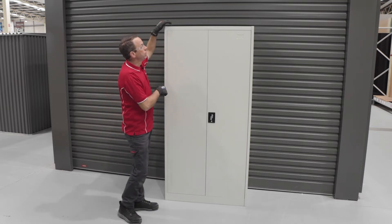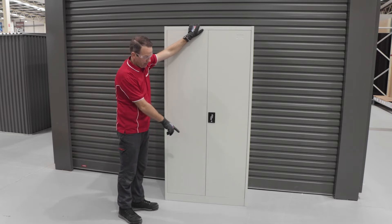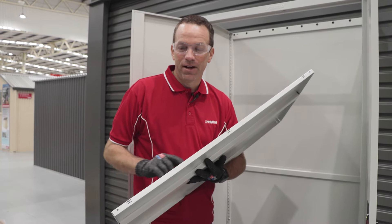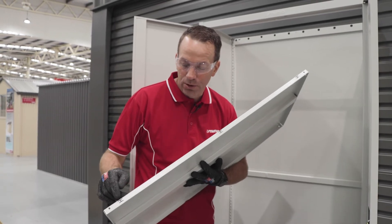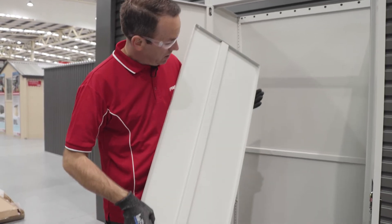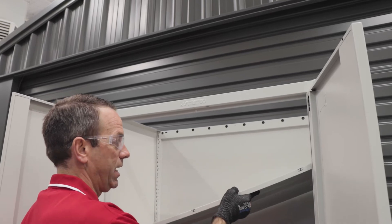With the front walls in place we'll put the top panel in, which will secure the unit, and then the bottom shelf. The top panel is identified by having these three push-through tabs at the front, and it's also got three holes at the back that will screw on. We insert the shelf pushing upwards.